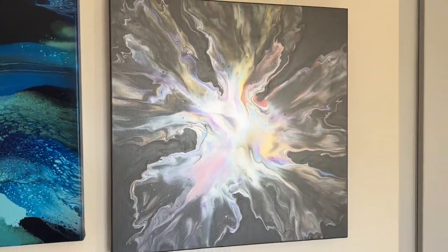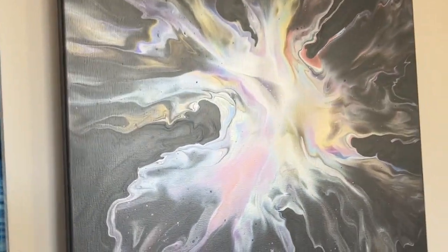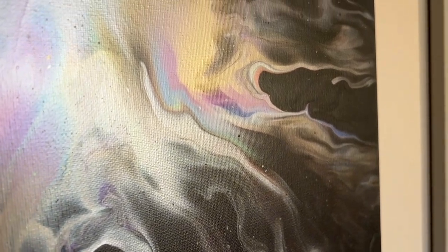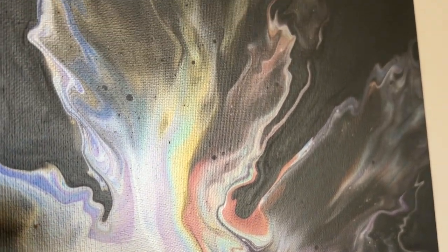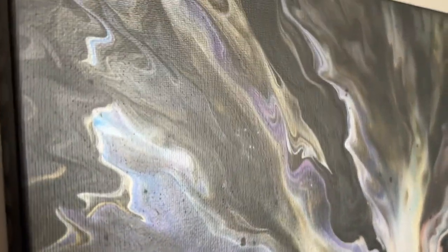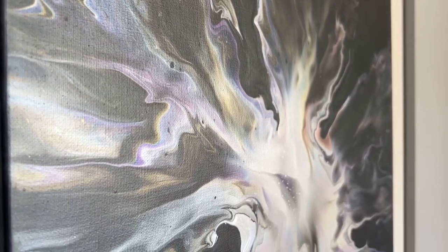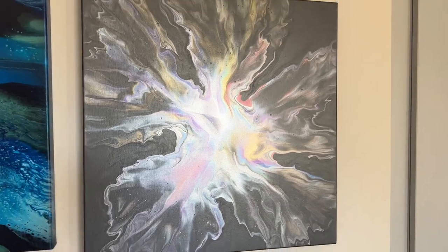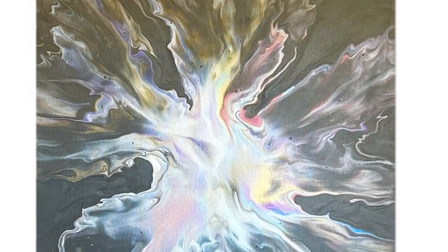Here's the dried version hanging proudly on the wall — it's not yet varnished. I'll add a gloss spray varnish which will give it that extra shimmer. I really love the movement of the negative space with that metallic graphite, and I love how those colors shimmer and shine through. I think it was a really good balance with the six colors: red, white, yellow, green, blue, and violet. Let me know what you think — have you worked with pearlescent colors before? Shall I try them with a swipe technique next time? Let me know in the comments. Thank you so much for joining me today — I hope you all have a great week ahead. Take care, bye!